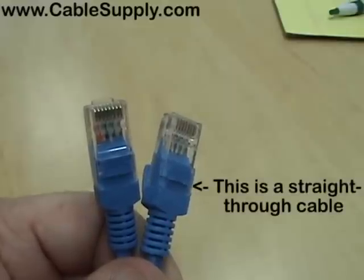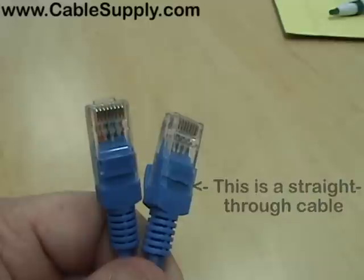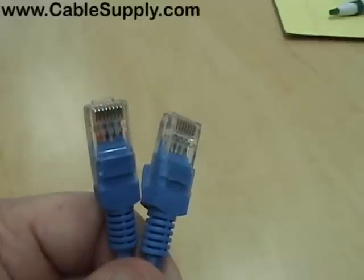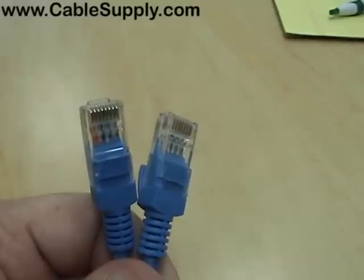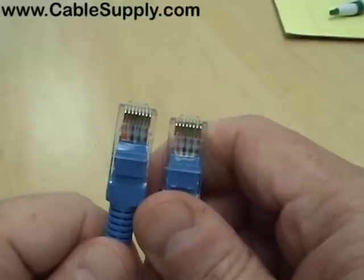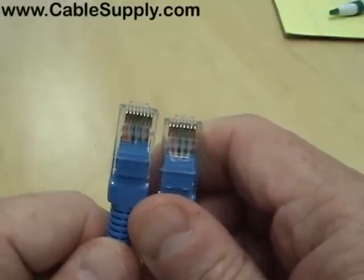Here is a straight-through cable. You usually plug a computer in at the wall and then plug into a switch back in the data room. You want it straight-through because PCs communicate using pins 1 and 2 to send information and receive on pins 3 and 6. A hub or switch sends on pins 3 and 6 and receives on pins 1 and 2 — so straight-through allows the switch to communicate with your PC.